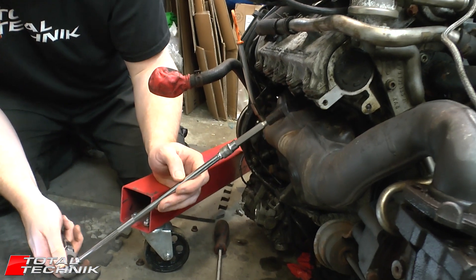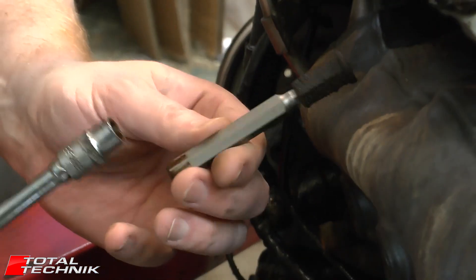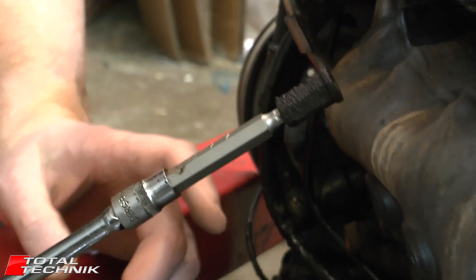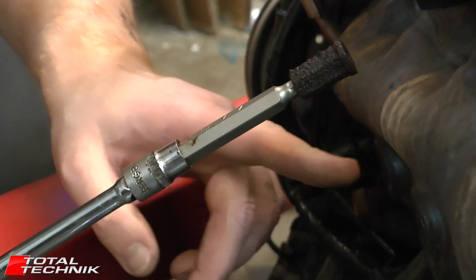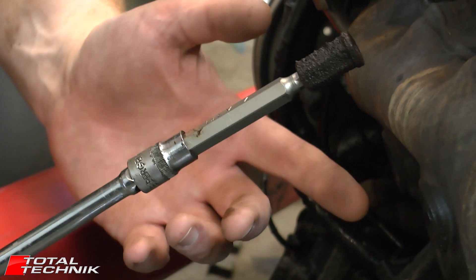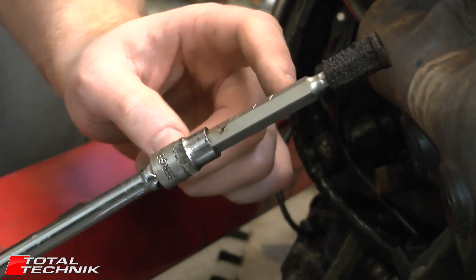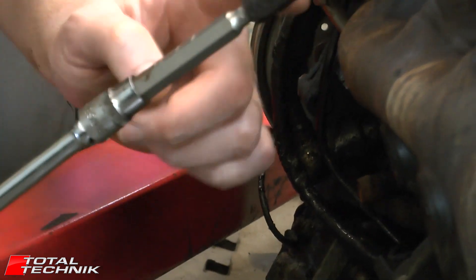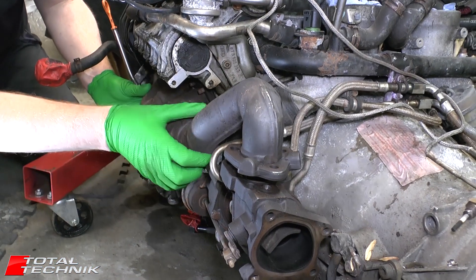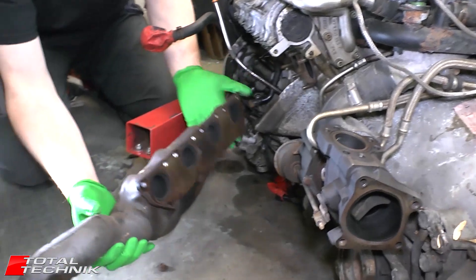On these ones here, these are a size 7 hex. What you want to do — you can actually put a size 13 socket on, but there's not room enough to fit a size 13 socket on there. So what I've done is put a size 10 socket onto a long size 7 hex, which just about reaches them. So get those removed. With the nuts removed, just remove the whole manifold like so.